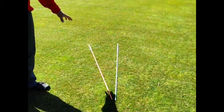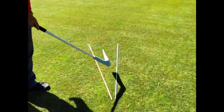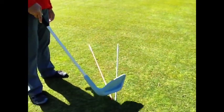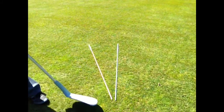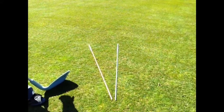I hope the color of these two sticks comes out pretty clear, but just in case — this one here is green, this one here is orange. The green stick represents your target line, which is the straight line from the ball to the target. This orange stick, the alignment rod, represents the path of your swing.